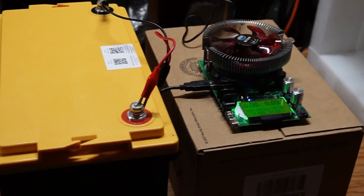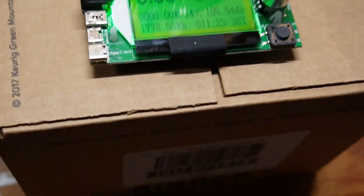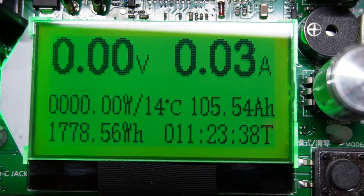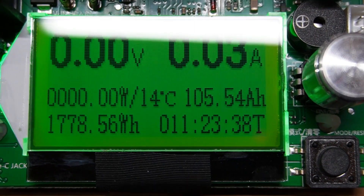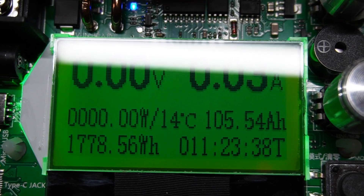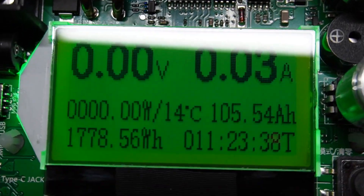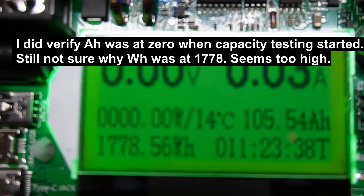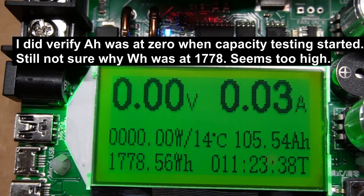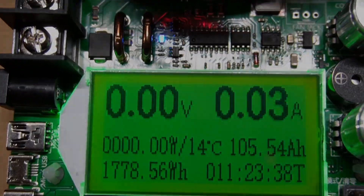The capacity test is finished. We got 105.54 amp hours, and that took 11 hours and 23 minutes. I did bump it up to 9 amps at one point. I'm not sure why it shows 1,778 watt hours — maybe I didn't reset that — but we did get over the rated capacity, which is nice.